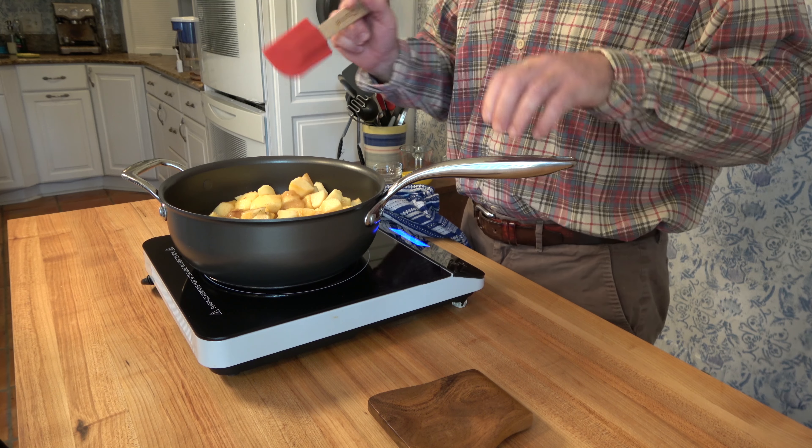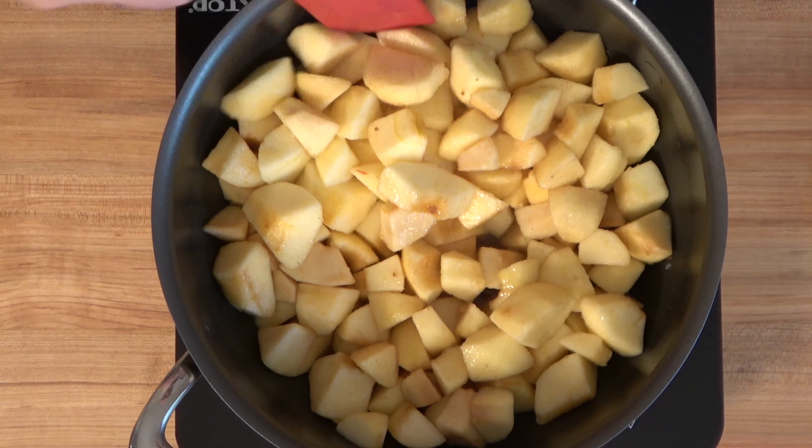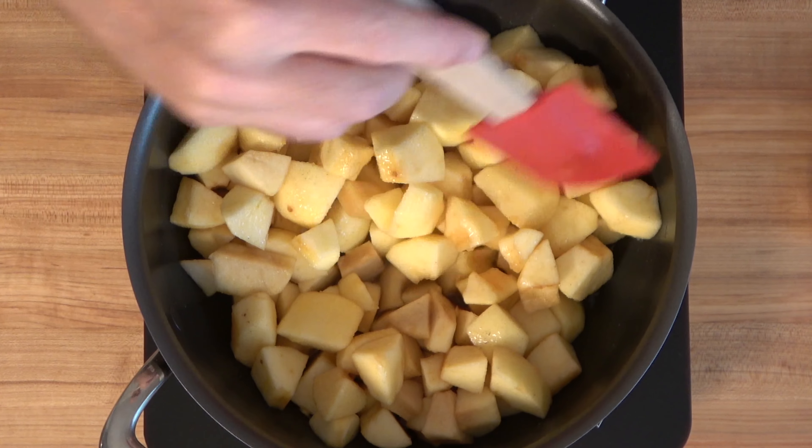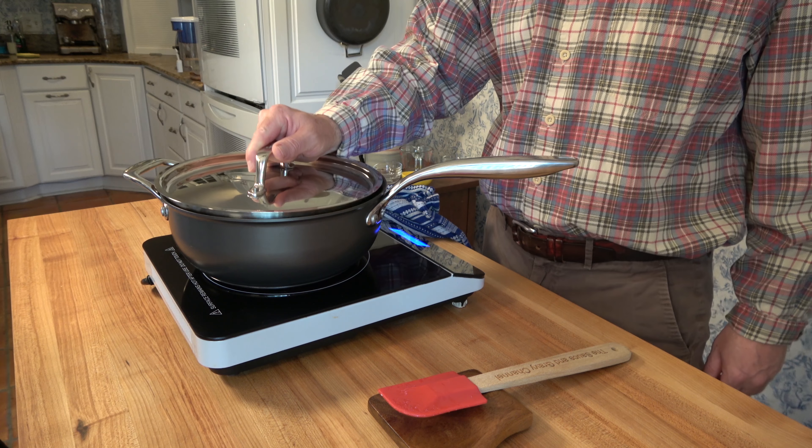Put the saucepan over medium heat and bring the mixture to a simmer. Once it starts to simmer, cover it with a lid and cook it for 15 to 20 minutes, or until the apples start to become nice and soft and tender.